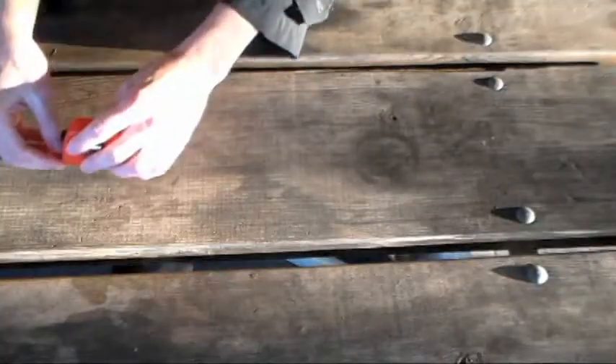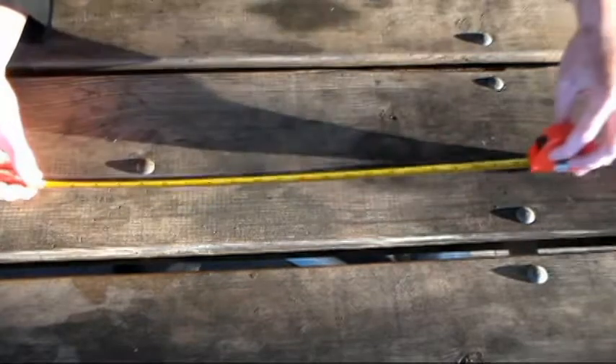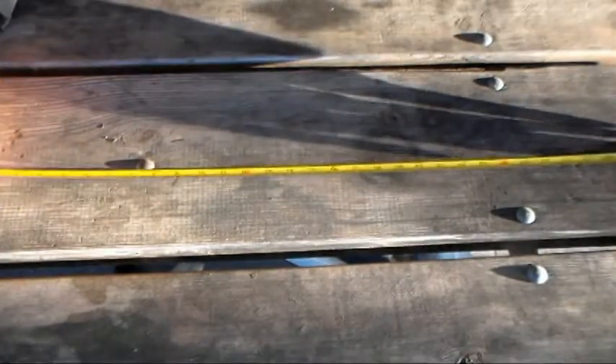Now, set your bike tire aside but keep your string close, because next you're going to get yourself a tape measure. You're going to take your tape measure and stretch it all the way out to about 100 centimeters. Then take the string you just cut and line it up against the tape measure like this.